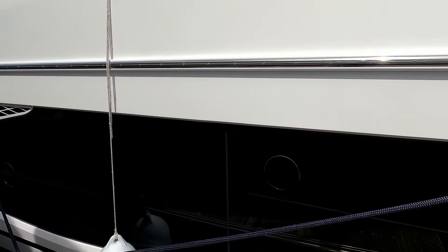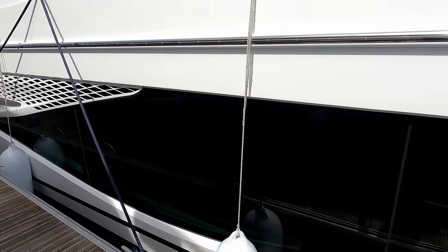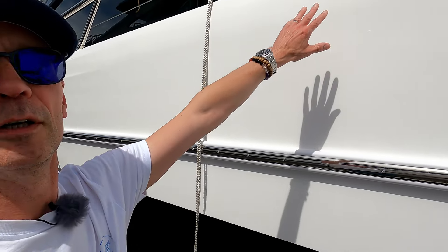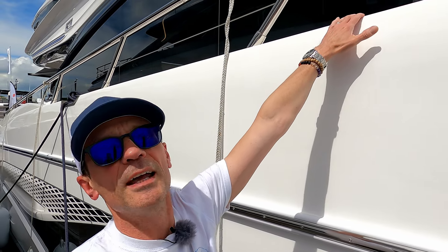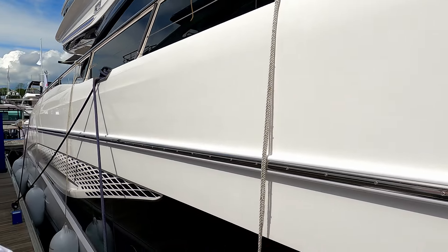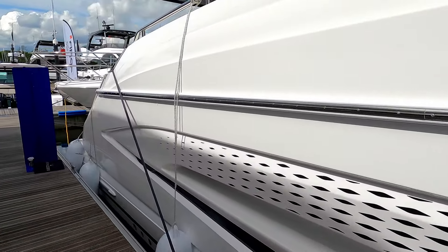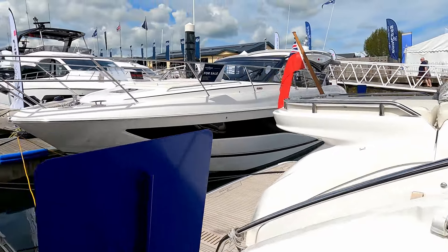I just want to give you an indication of the glazing — that's the master cabin window in here, and if I hold the camera back and put my hand up here, that's the top of the deck up there. You can see how they absolutely squeeze volume in. We'll wander back and start on the bathing platform.